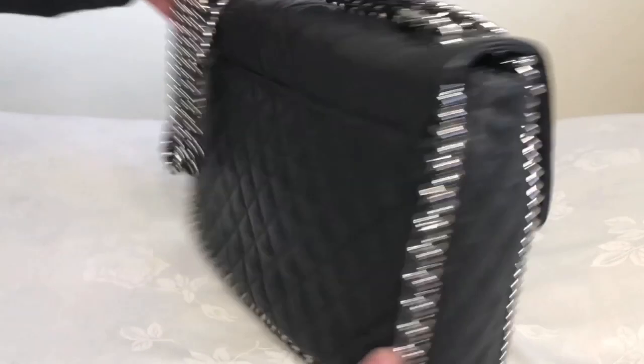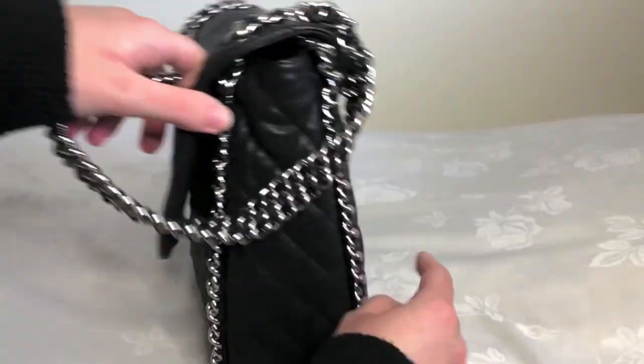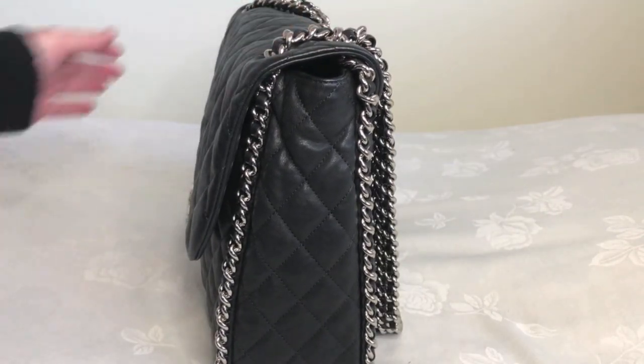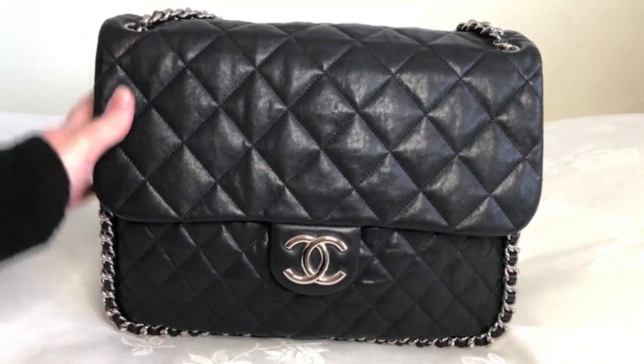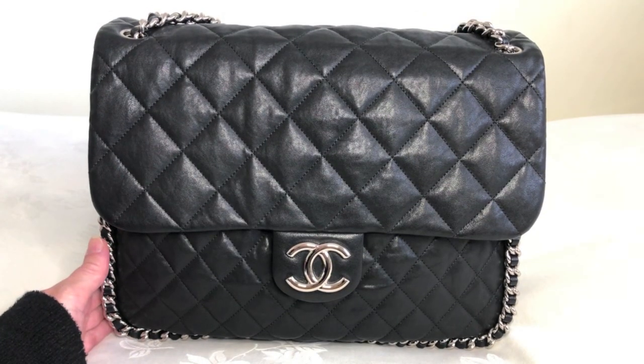And that's it — fully packed. There's no bulging; it fits just the right amount. I'm mindful of not overstuffing it so that it doesn't lose its shape or get strained too much, because we want to make sure this beautiful piece lasts a very long time and retains its excellent quality. I don't want to do anything to damage it.